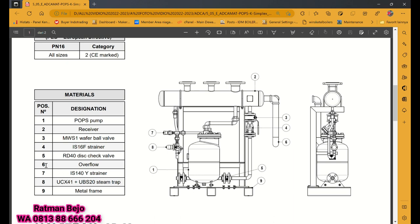Di nomor enam kita ada overflow. Overflow fungsinya untuk membuang apabila ada tekanan lebih. Terus yang nomor tujuh juga dipasang namanya strainer tipe Y. Fungsinya juga sama untuk menyaring apabila ada kotoran di dalam steam maupun air.